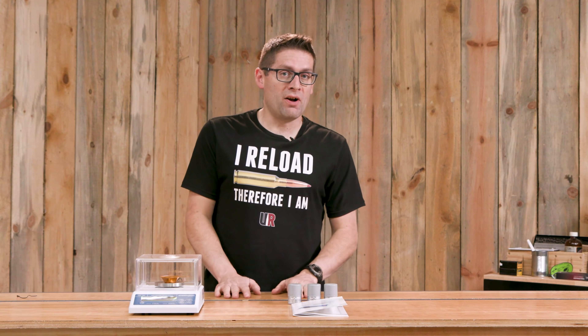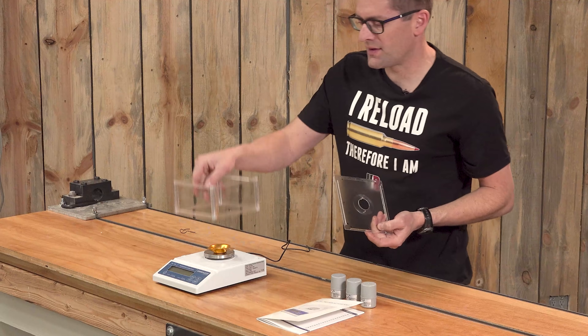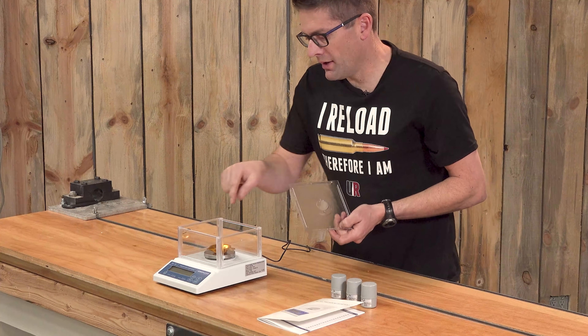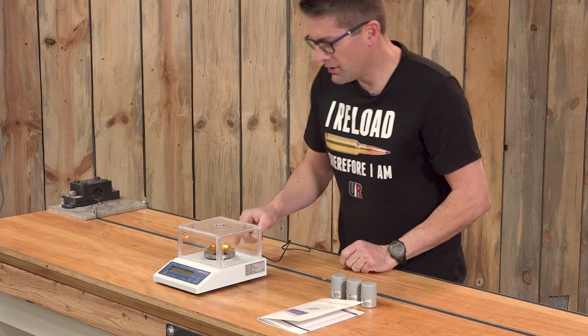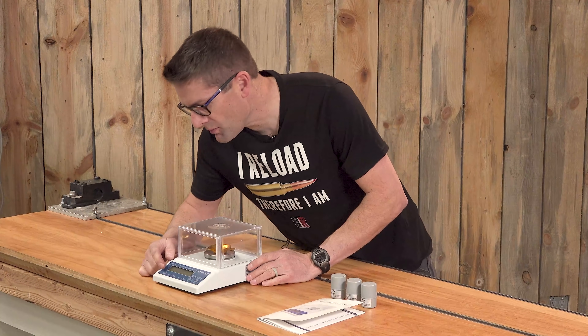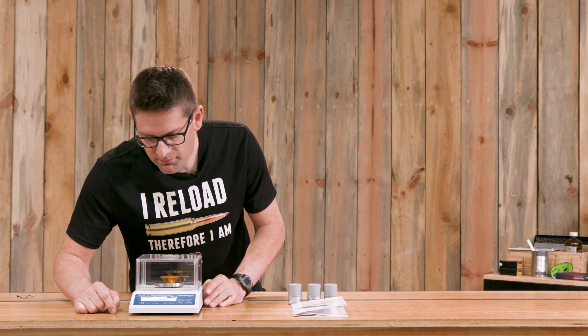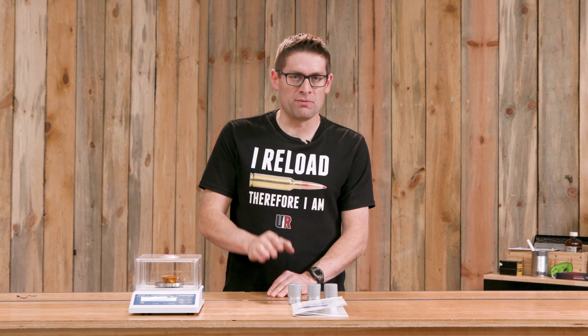Well, that didn't take long. I assembled the wind screen frame — that's this rectangular piece here. I put the platen on, put the pan on the platen, put the lid on the wind screen, and plugged the AC power in. Now we should be ready to power it on for the first time. I'm going to let this warm up for at least a half an hour, then we can tackle the calibration procedure.